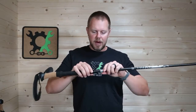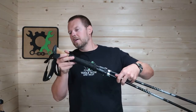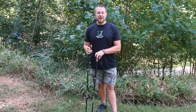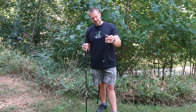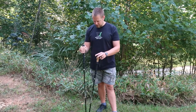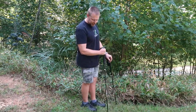Now let's put both down to their minimum positions and compare again. At the bottom, there's the difference between the two. The 115 to 135 versus the 105 to 120 — at minimum height, the 115 centimeter setting is about where I would keep it when hiking normally.